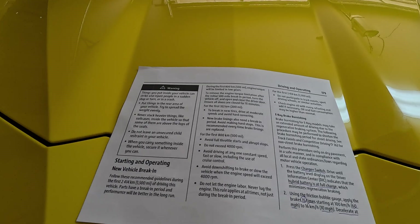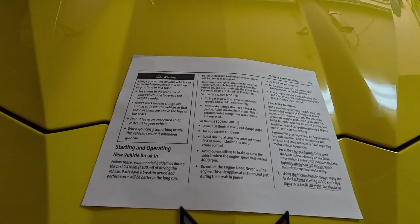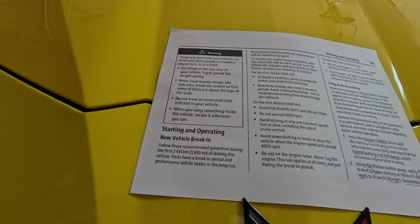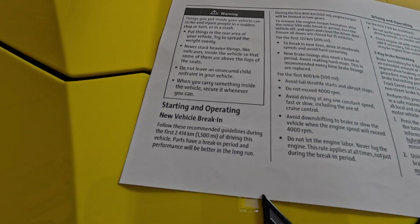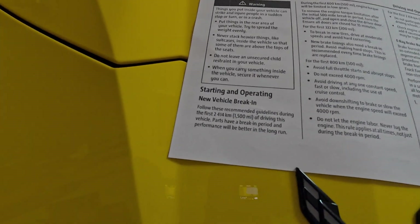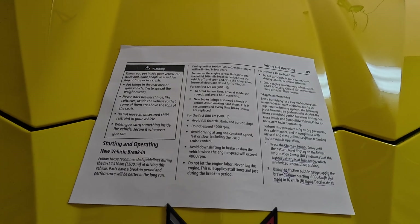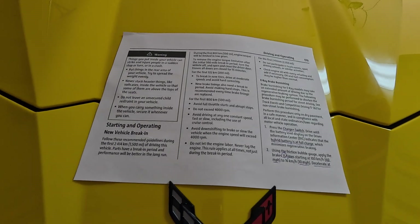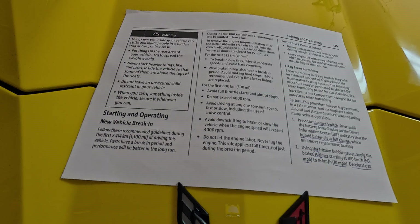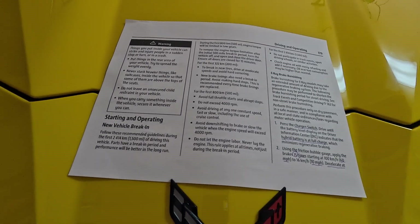The owner's manual is online so you can download it, peruse it, and print out pages you want. I have a couple pages printed here. First, the new vehicle braking period: if you have a brand new E-Ray or Z06, the break-in period is 1500 miles. They suggest you do not participate in any track events, sport driving schools, or similar activities until you've reached 1500 miles.